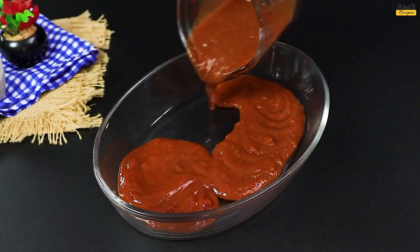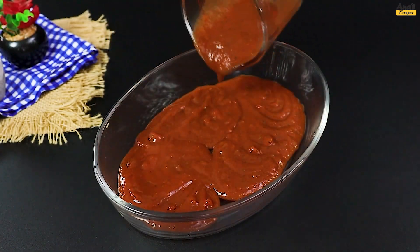Start by getting your baking dish ready. Cover the bottom with 480 grams of tomato sauce.